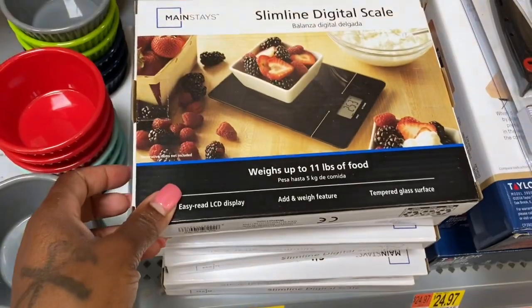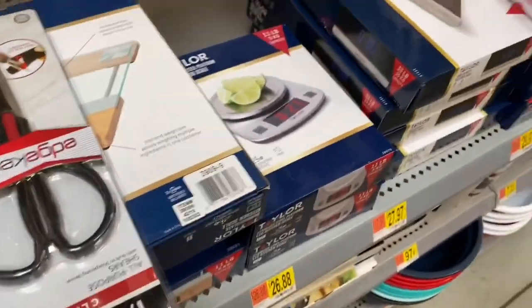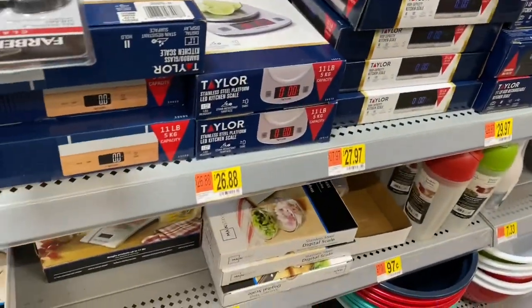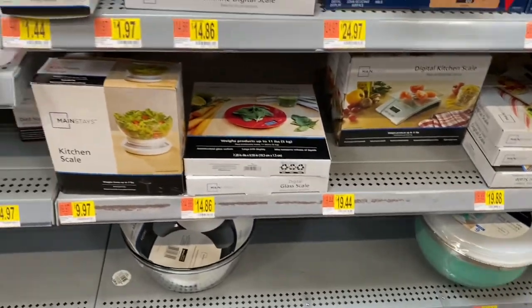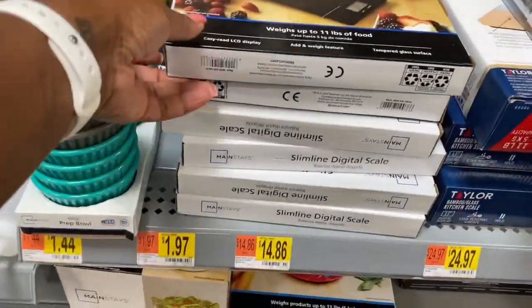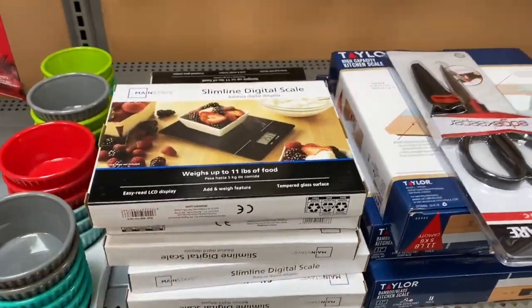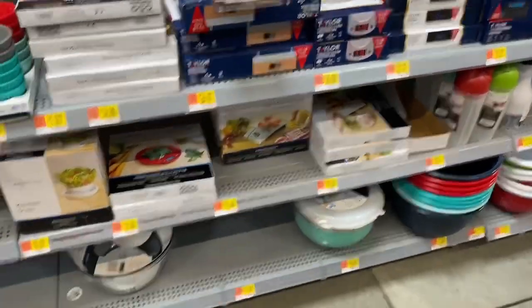I need a cart so I'm gonna grab somebody's cart. There's a watermelon in it but I'll put that back. Y'all, there's so much stuff I found — super excited to show y'all, so stay to the end to watch the haul. Also here are some scales — all types of scales here. You don't only have to use them for food, you can use them for anything. This one's a really nice, simple, cute one. Y'all's choice — I'm just throwing it out there.